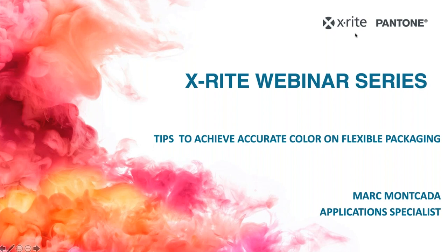So with that, I will turn it over to Mark to get things started. Thank you very much, Robert. Good day, everybody. Today's webinar is focused on how X-Act and X-Act XP can help in a flexible packaging world.